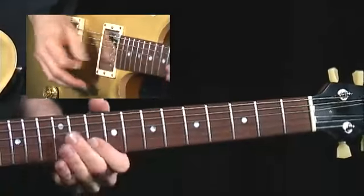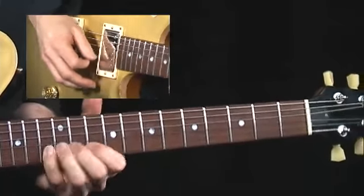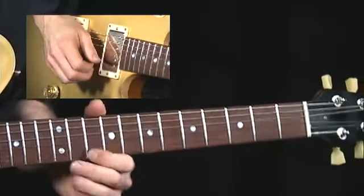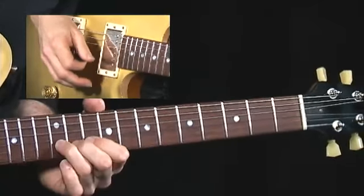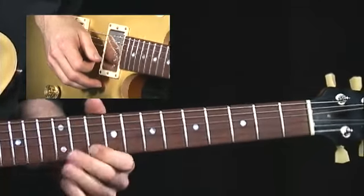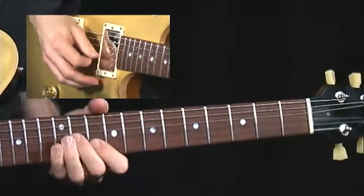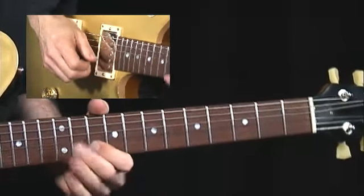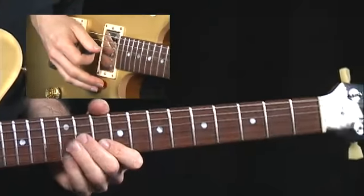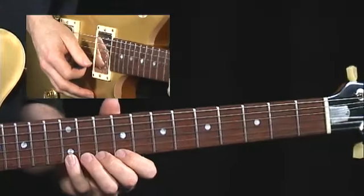So I'm going to show you how to play it. Here's a tried and true blues lick in A major pentatonic. I'm going to slide up, so let's get the fingering straight. You often see it as F sharp minor pentatonic.